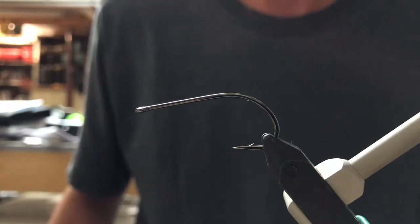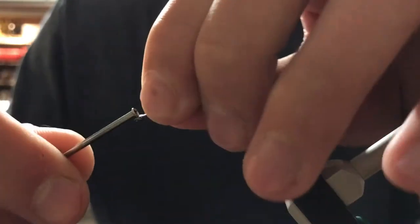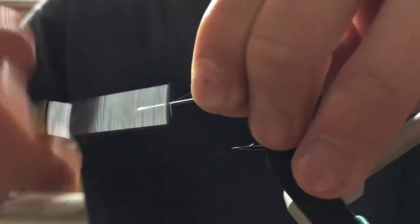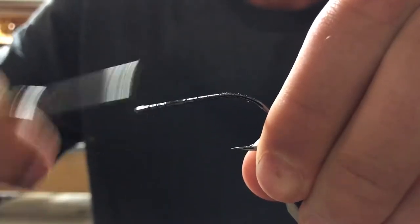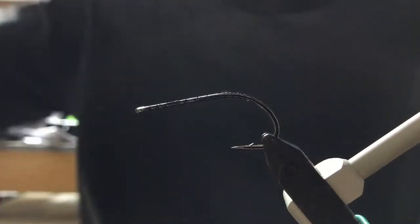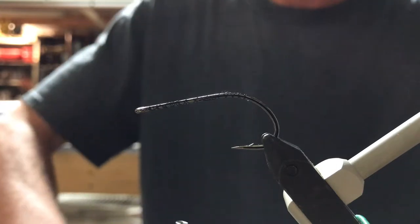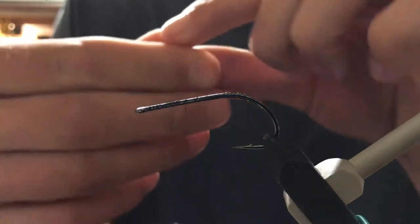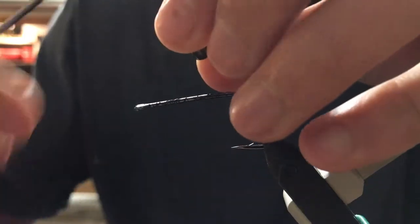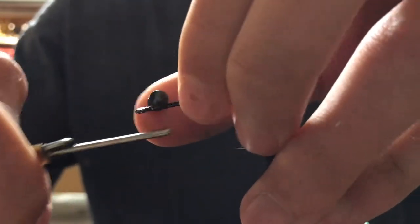To start this fly off, I have a 1-0 black chrome streamer hook. Of course, you can adjust this to any size you'd like. I'll start my thread as typical, and then I'm going to be using a 1/32nd ounce lead-free dumbbell eye. I'm going to tie that in to the bottom of the hook, right below the eye.